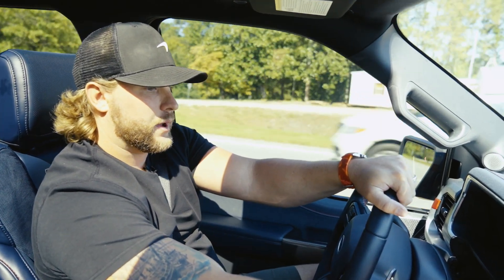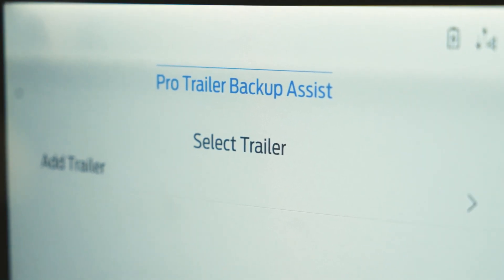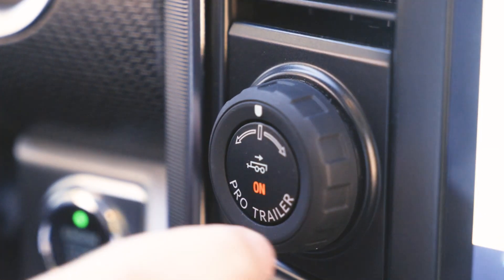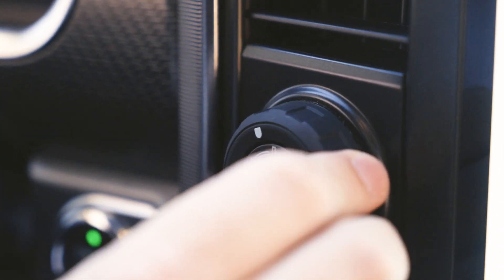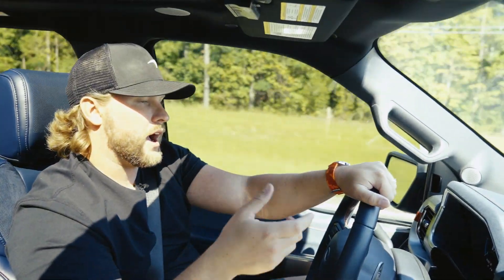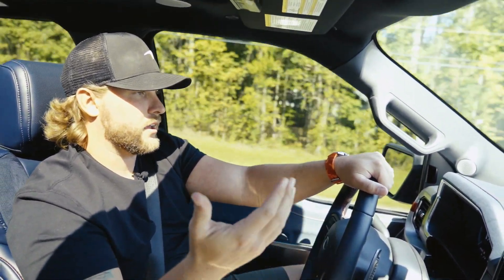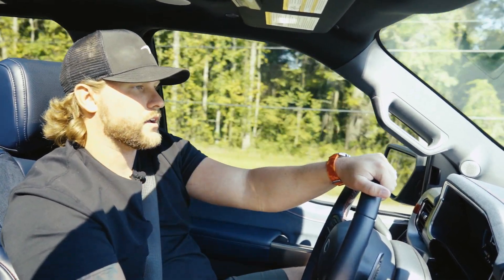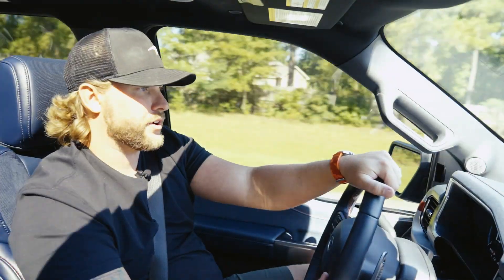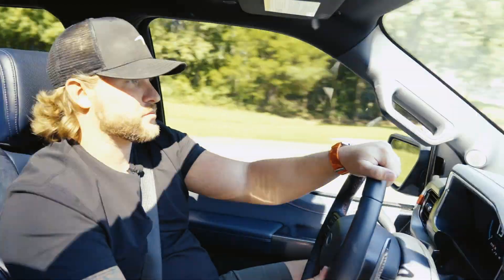The truck is equipped with a ProTrailer package, which allows you to reverse trailers — you can program certain trailers to the truck. You can turn this knob while you're reversing and backing up trailers, taking your hands off the steering wheel and using the screen to guide the truck. This isn't really a new feature for Ford, but again, this being a Raptor performance truck, you still get all the nice comforts of a work truck and a luxury truck combined, along with some cool 37s and nice turbocharged horsepower to get you through some trails.